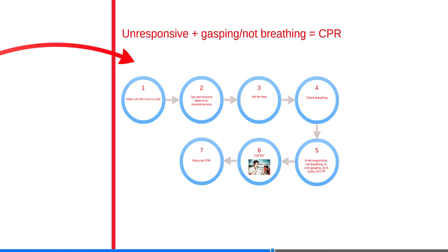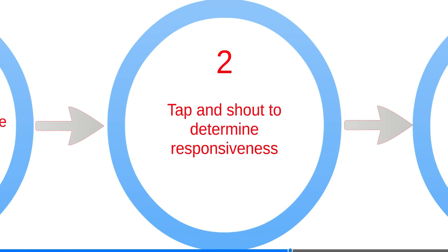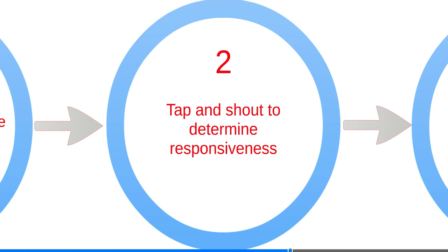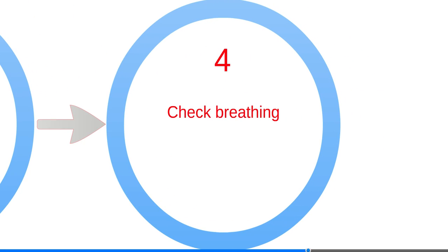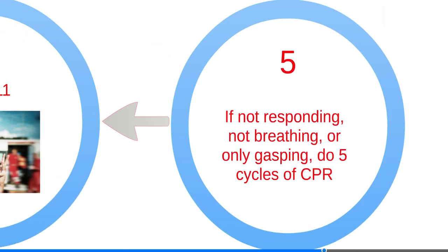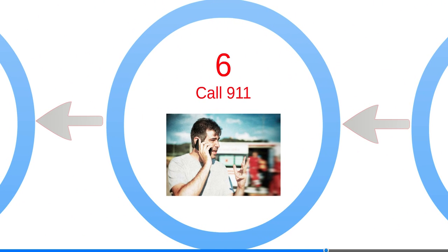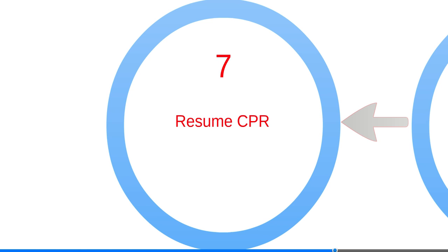Follow these steps when delivering infant CPR: make sure the scene is safe, tap and shout to determine responsiveness, yell for help, and check breathing. If not responding, breathing, or only gasping, give five sets of 30 compressions and two breaths. Call 911, then resume CPR and give compressions and breaths.